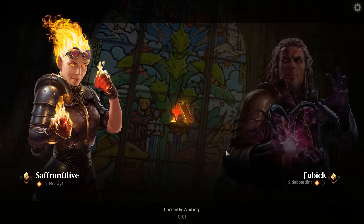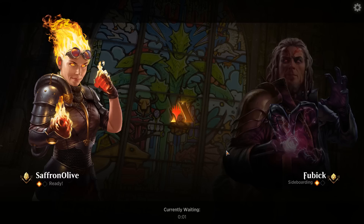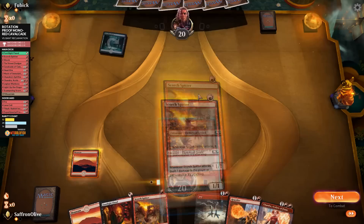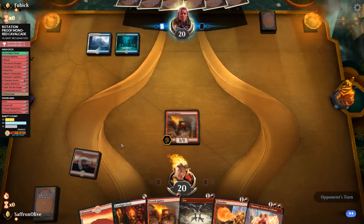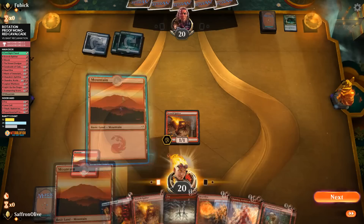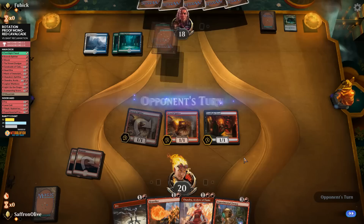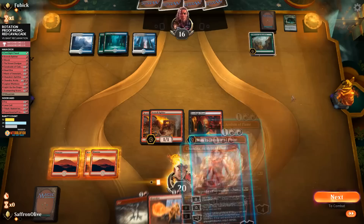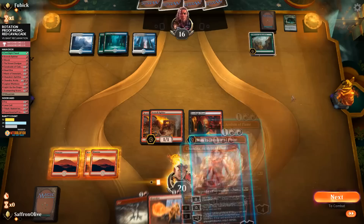We keep three Frenzies in the sideboard for game three. We're on the draw, which makes it harder, but if we can get off to a fast start we have one-drops for days. Land, Scorch Spitter — a hand that would love a Cavalcade. Opponent plays Growth Spiral into a land main phase. We play Mountain, Scorch Spitter, Footlight Fiend, go attacking — opponent down to 18. We'd really like a land. Opponent plays Wilderness Reclamation — starting to double up mana. We play land and Chandra. Opponent counters and goes back up to 19 with the life gain.